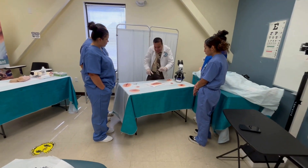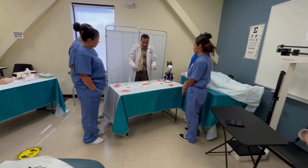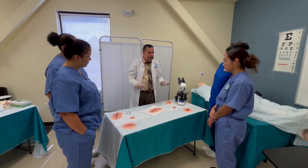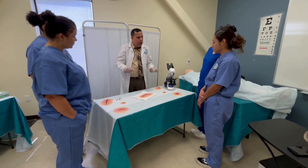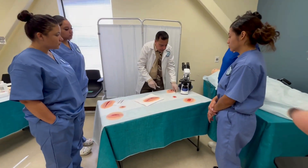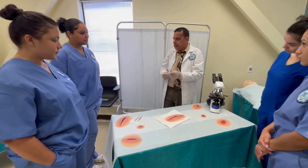Do I have to suture the patient? No, that is outside our scope of practice. But I am qualified to remove sutures. Now I need someone to practice how to remove a suture.